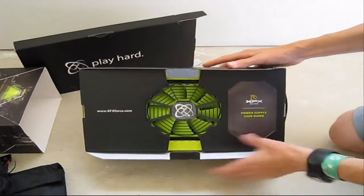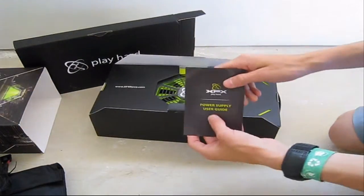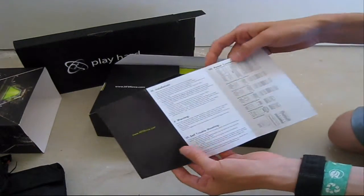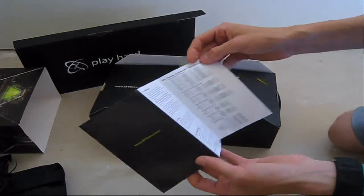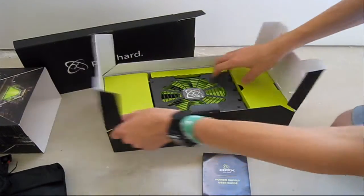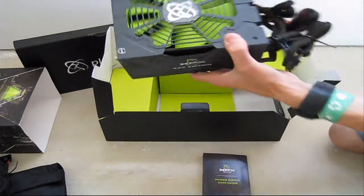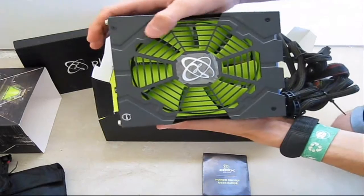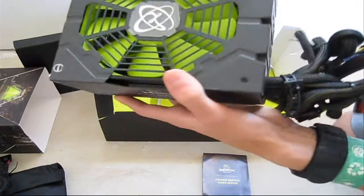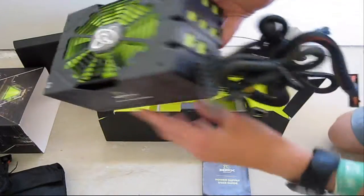Moving to the top of the unit — I'll have more pictures of this later. Right here is your user's guide, covering product features, installation, and a power connector guide. At the top we have a 135 millimeter silent fan in green, along with the XFX logo sticker.